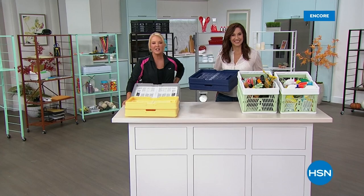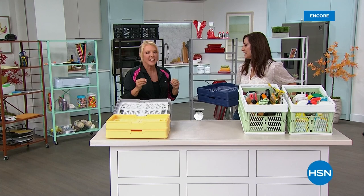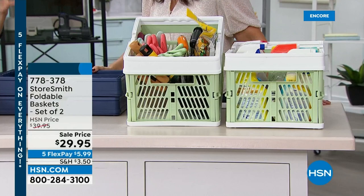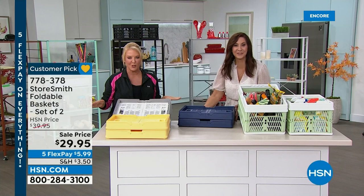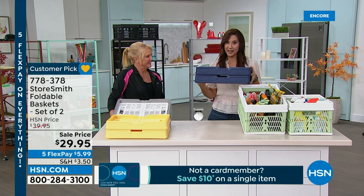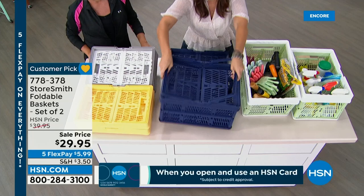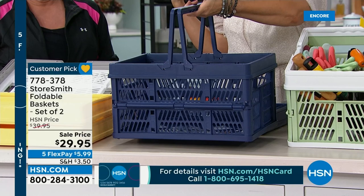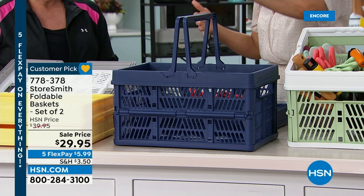Back to organizing for fall — this is one of StoreSmith's most popular items: a two-pack collapsible tote/crate. In seconds you take it out, it unfolds and pops into place, giving you an entire shopping-cart-style crate that holds 20 pounds. One is kept in the trunk for big box store grocery runs, one in the house for cleaning supplies to take room to room. It features molded handles for comfortable carrying and side handles as well.